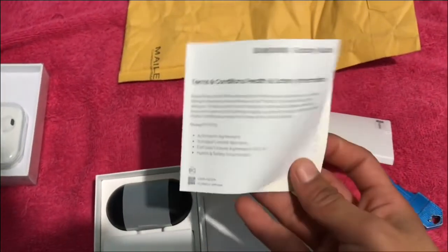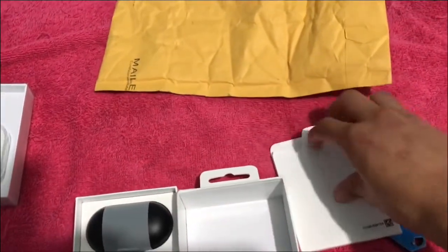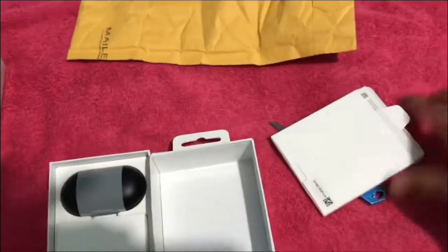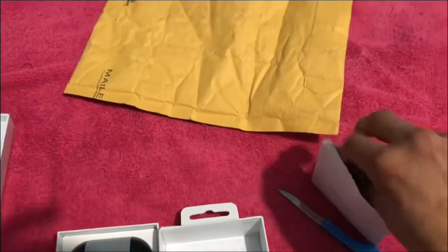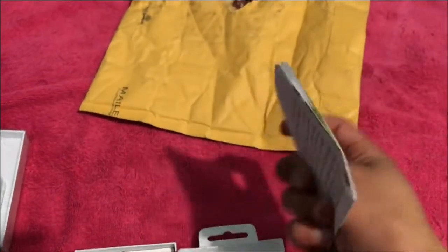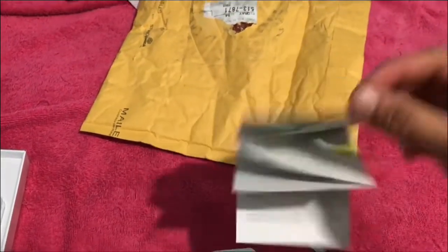Nothing here, just safe information and stuff like that. And what else is inside of the little box? There's really nothing in here to be honest, just the information showing the quick start guide. Let's get this out of the way.